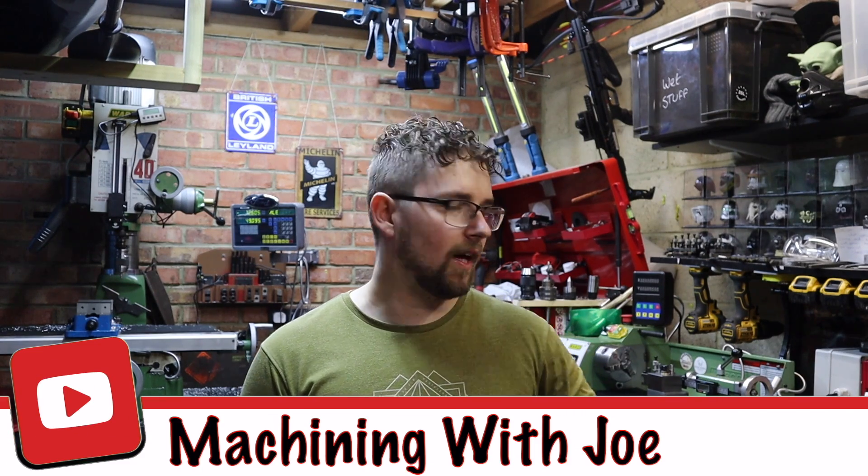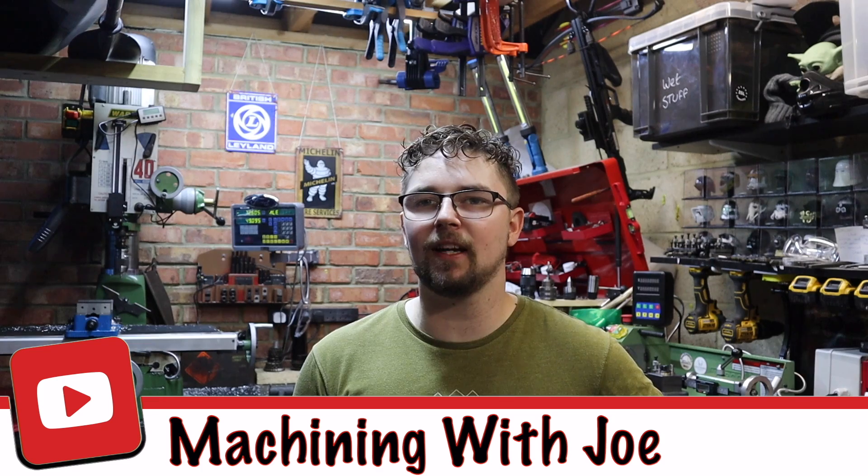Hey everyone, welcome back to the channel Machining with Joe. My name's Joe and it's a Friday and we're back in the workshop today to do a modification on the mill.